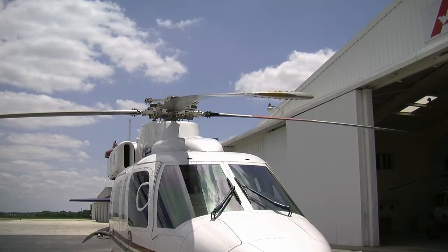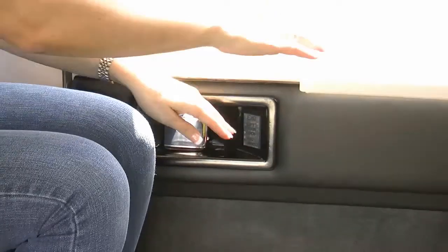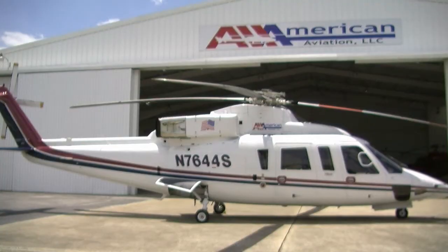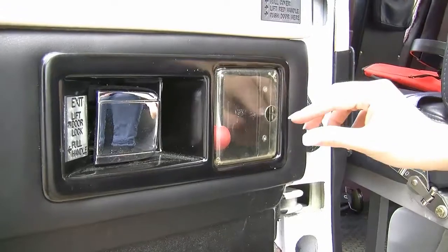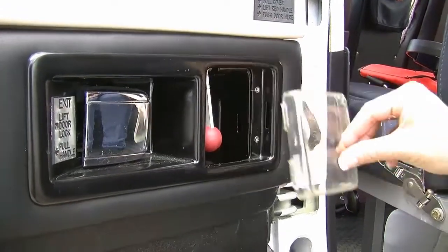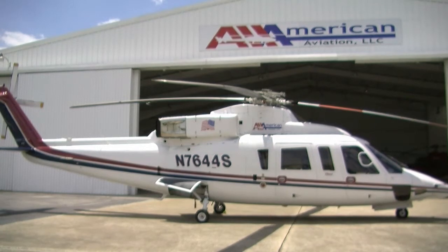All four doors can be used in the event of an evacuation. In the event of a land evacuation, when instructed to do so by a crew member, open the door by pulling the handle out and push the door outward. In the event of a water evacuation, when instructed to do so by a crew member or if it becomes necessary, all four doors can be jettisoned. Remove the plastic cover and pull the handle out. Push on the corner of the door — it is designed to fall away from the aircraft.